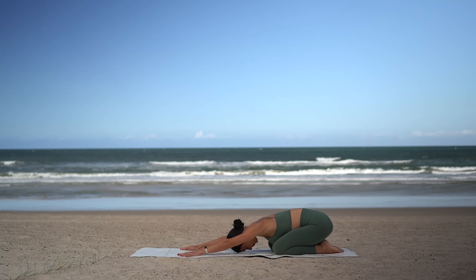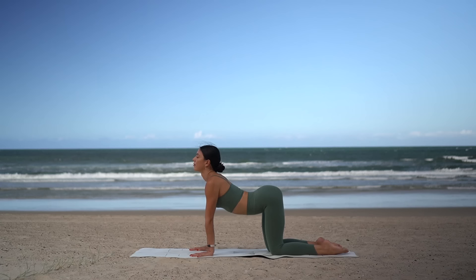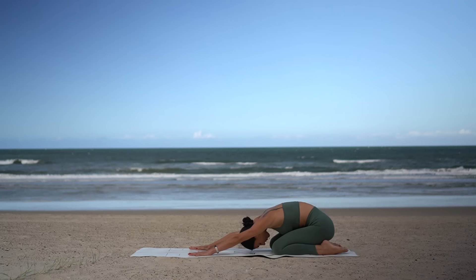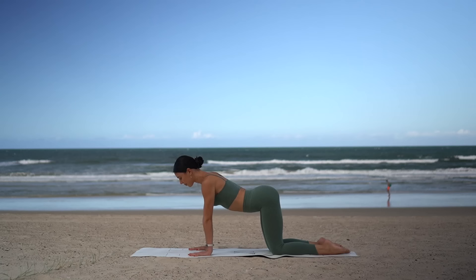One more inhale — big energizing breath in — and exhale, release everything out. Then on your next inhale, shift your weight forward to your hands and knees, arch your spine, and open through your chest. Exhale, round your spine and press back to child's pose. Inhale, shift forward, arch your spine, broaden through your collarbones. Exhale, round and press back. A few more, moving with your breath — really roll your shoulders back on the inhale, round your spine on the exhale.